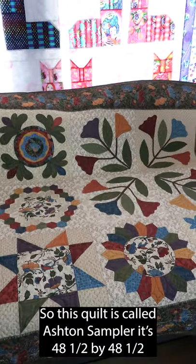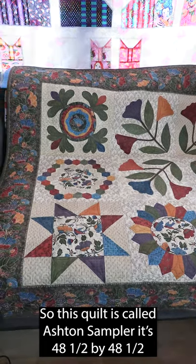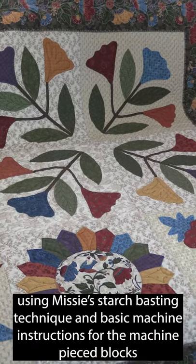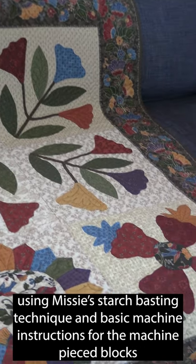This quilt is called Ashton Sampler. It's 48 and a half by 48 and a half. It was made using hand and machine applique as well as English paper piecing using Missy's starch basting technique and basic machine instructions for the machine pieced blocks.